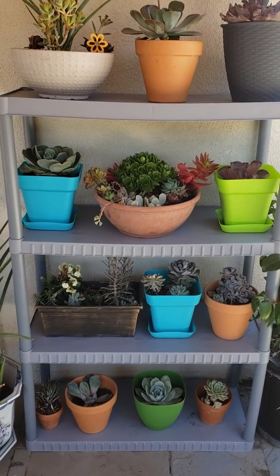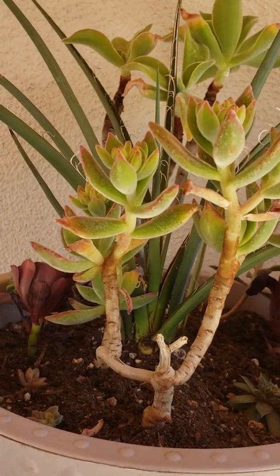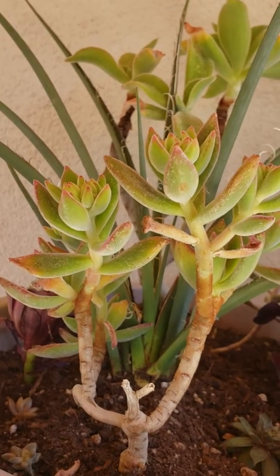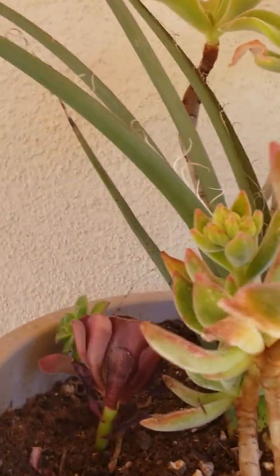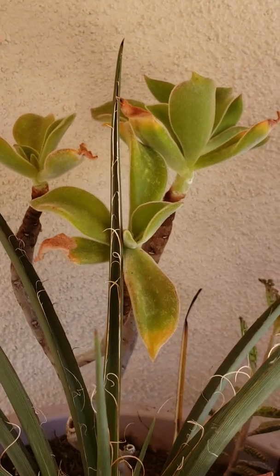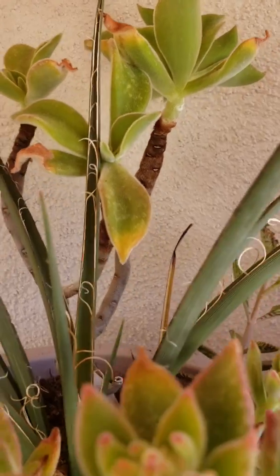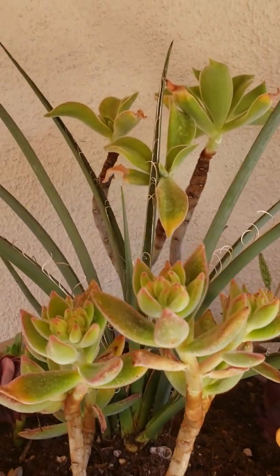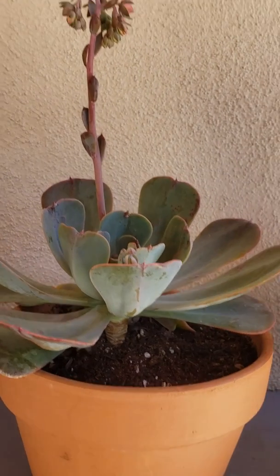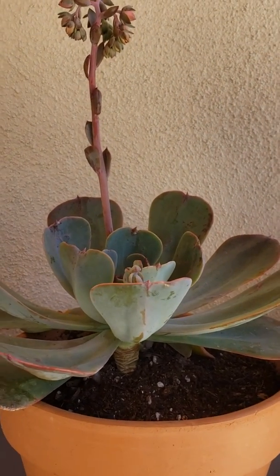So here, this is a hespero aloe and some echeverias — I think these are called ruby slippers or something like that. I have some aeoniums on each corner, another echeveria over there with a smooth texture on the leaves. You guys might probably remember this one — this is the one that I got from the farm. And there's a hespero aloe in the middle, another one that I got from the flower district last week.